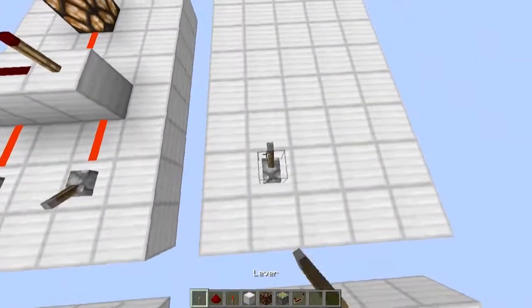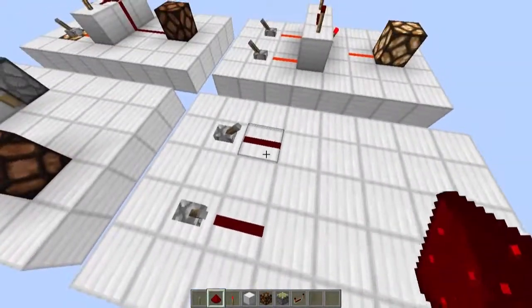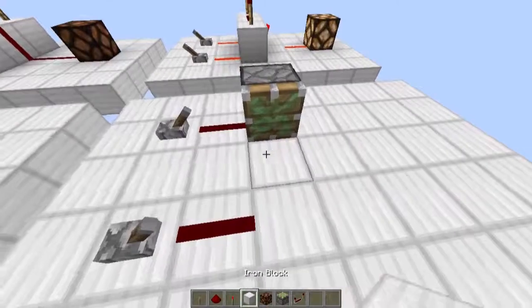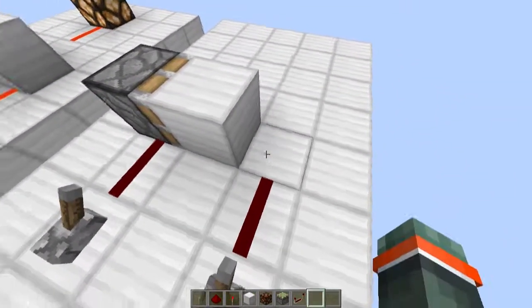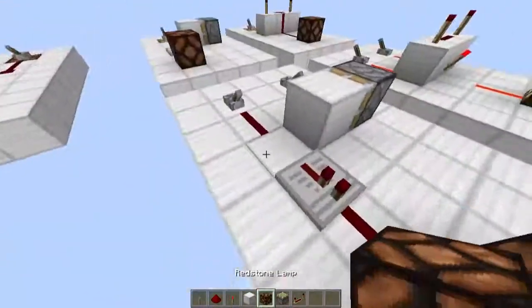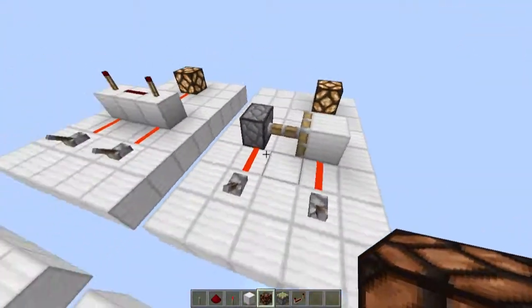How we build this is we place two inputs like that and then two pieces of dust. We need to place this sticky piston facing that way with a block on the side. Here we need to place a repeater and this is where our output is. Let's just test it. There we go.